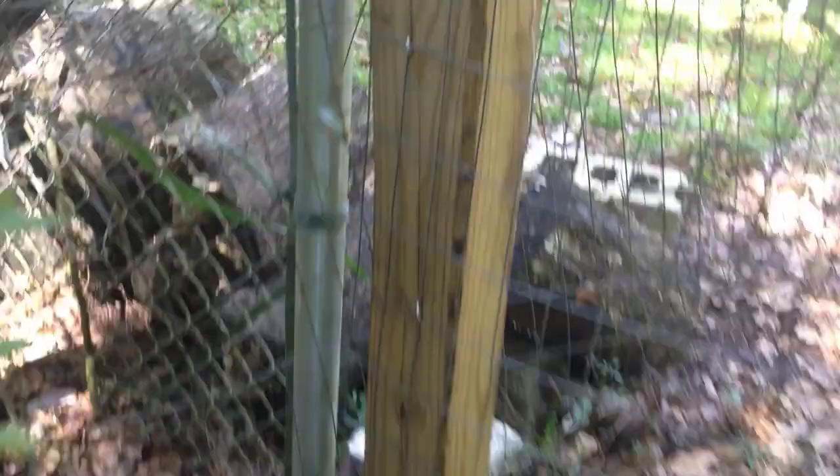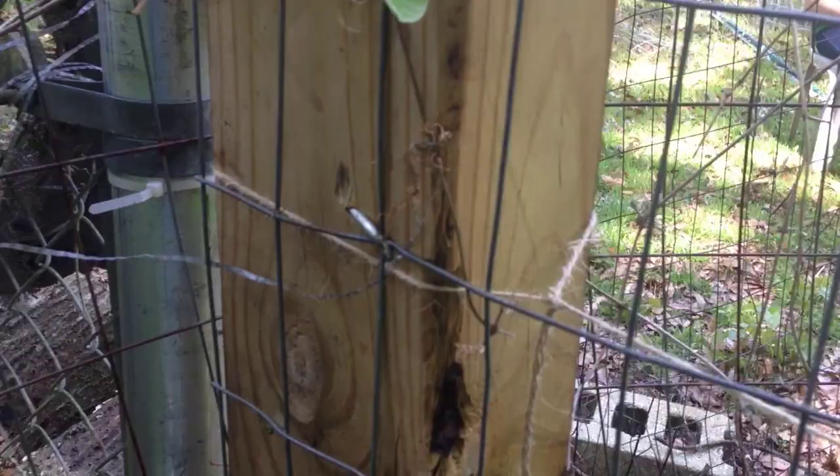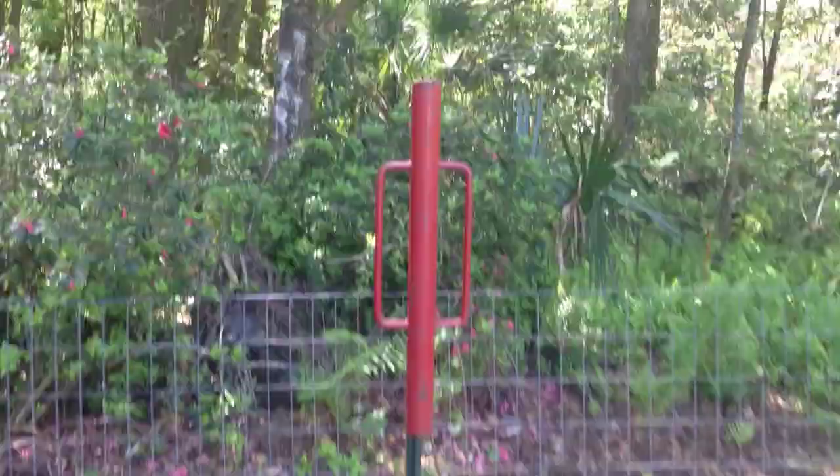I pulled the slack out of this part and secured it with staples. It's only about two or three inches, but it works — pulled the bow out of the middle here. I'm just going to use a fence post hammer to get these things level, evened out, and down into the ground far enough.